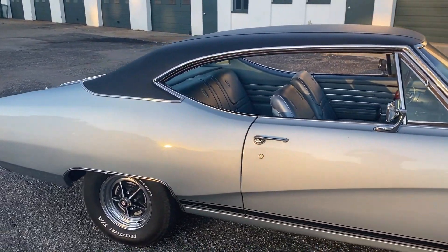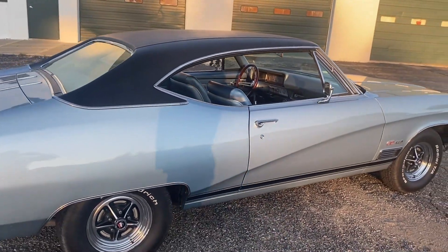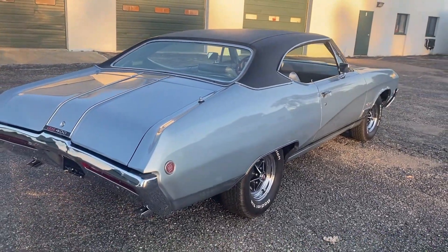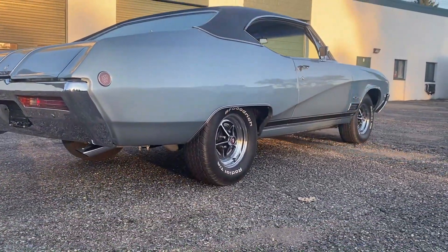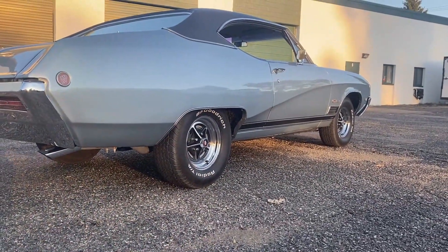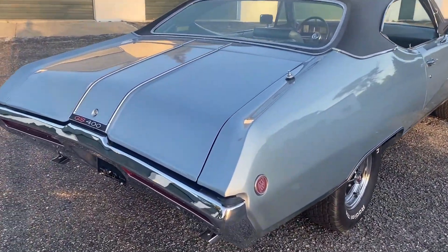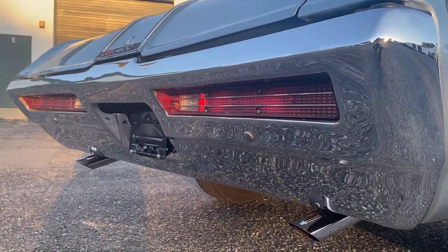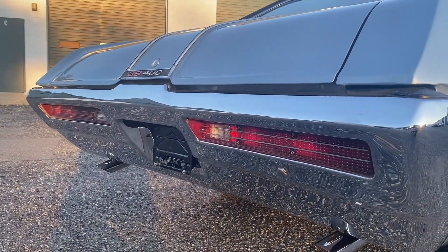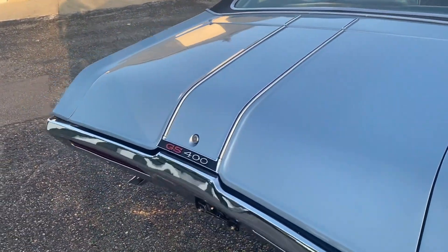It's got the factory original light blue metallic paint, which actually presents very nicely, the factory black vinyl top, and you can see it's still got the original Buick wheels on it, which look very nice on this car. All the chrome is beautiful. Nice chrome exhaust tips, and it looks like the last owner put on brand new taillight lenses.